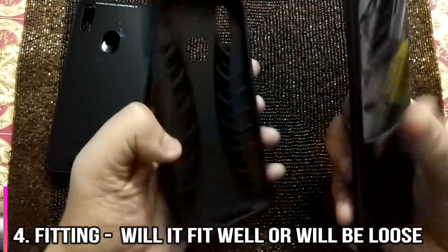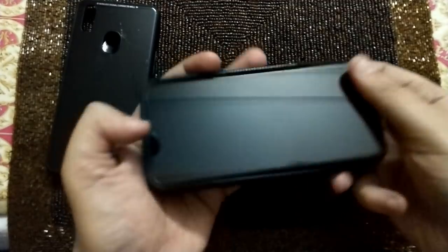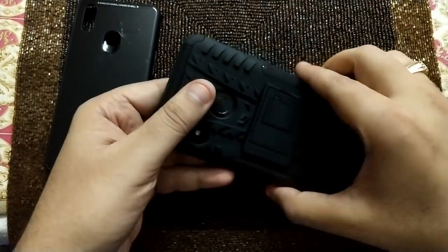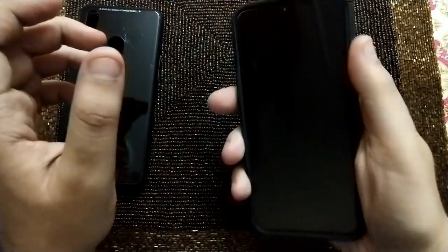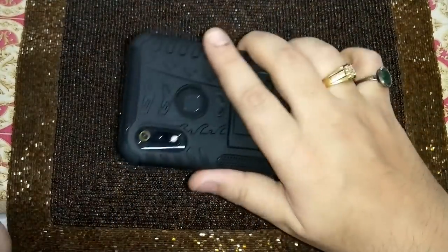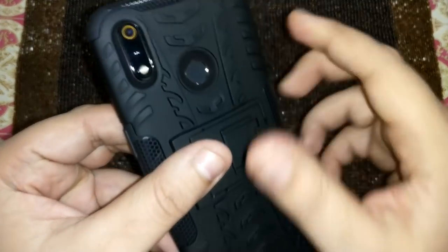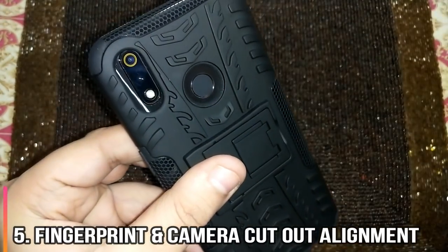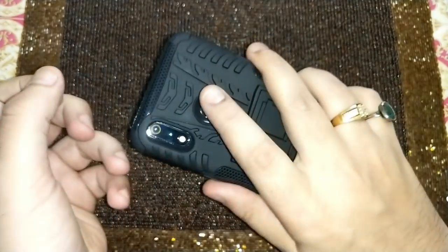I'll try to put the Realme 3 cover onto the Realme 3 Pro — and it got fit properly. The cover is hugging the phone properly as well. I'll turn on the flash. I don't see it falling off quickly. The fingerprint opening is placed fine, so you would not face any issue with respect to that.